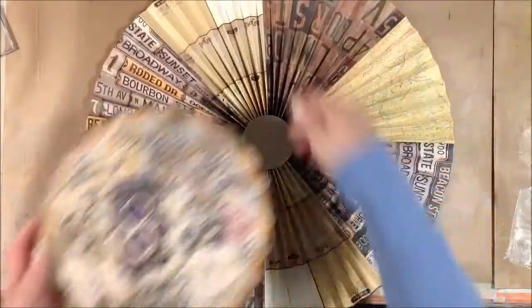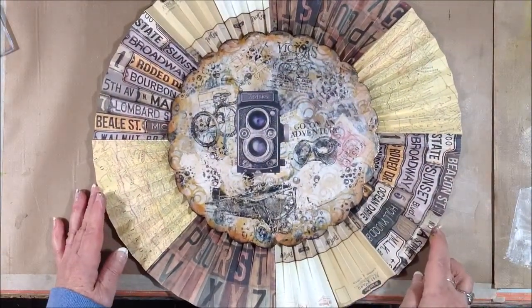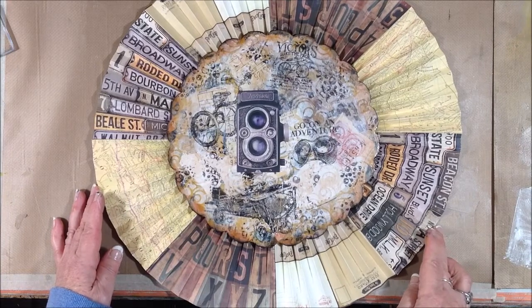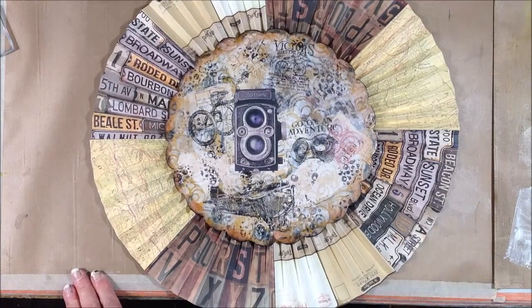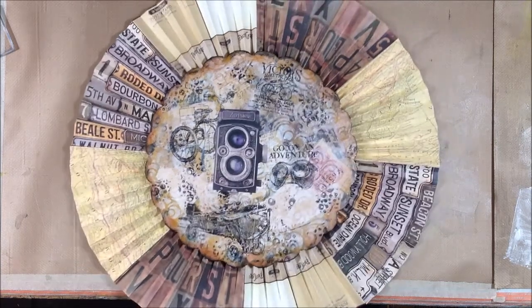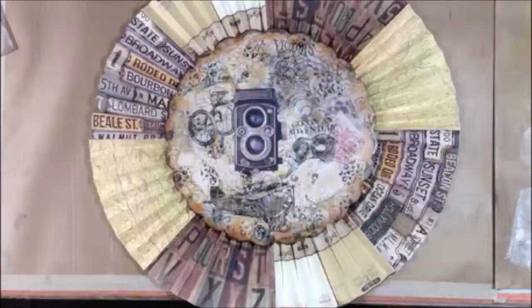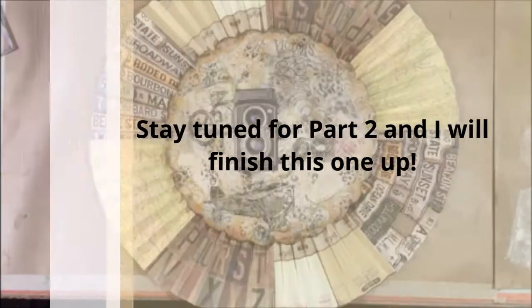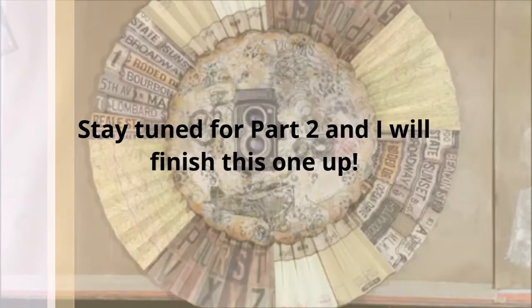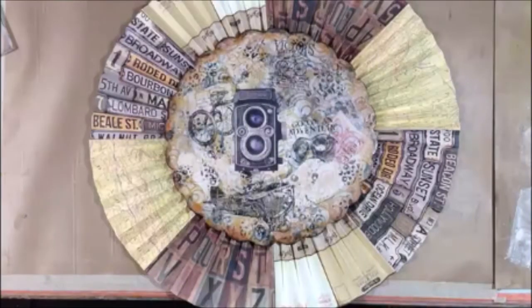Now it's time to bring the rosette in and see how this little piece looks sitting on the rosette. Hopefully everything coordinates well and they look good together — and I think they do. I'm liking it so far. I'm going to leave this as a part one, so come back tomorrow for part two and we'll finish it up. In the meantime, go make some art!